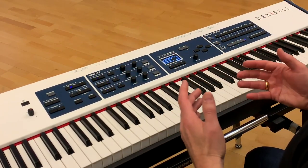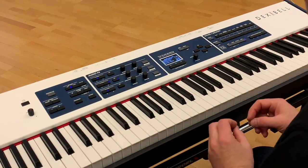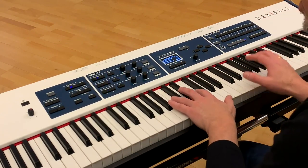Here you can hear all the boominess in the sound, typical for the body of the upright piano. So let's shape the sound a little bit.